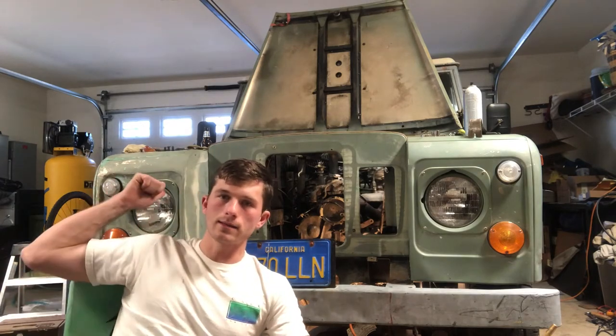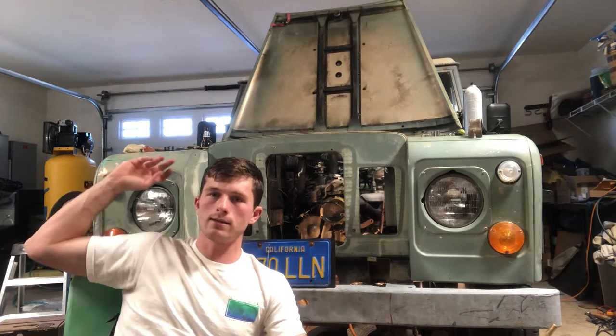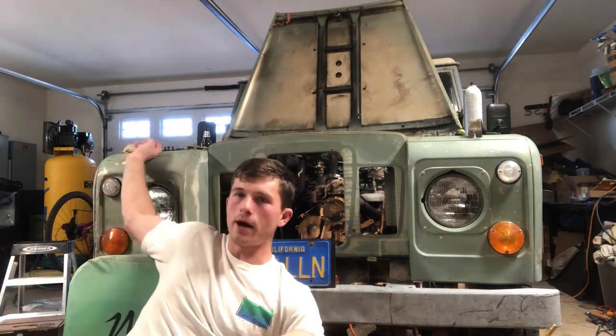This thing is a beauty — not a lot of rust, super clean. The one thing I'd point out is the passenger quarter panel was a little dented, and you can see there's some bondo work, but hey, it's an off-road vehicle — we're gonna have some fun with it.